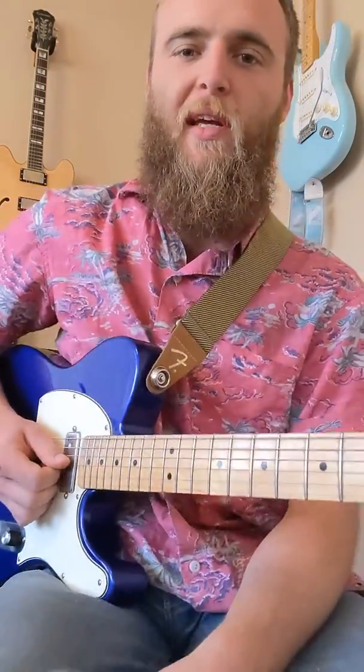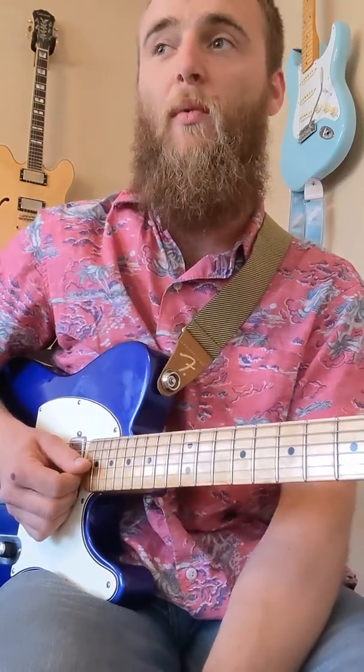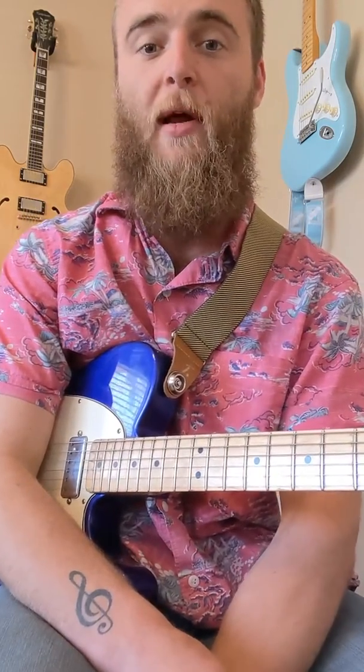Hey guys, I'd like to show you a quick little speed pentatonic lick and a fun way to practice all your positions and get familiar with the fretboard in the pentatonic scale.